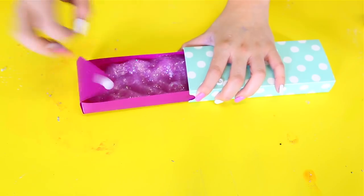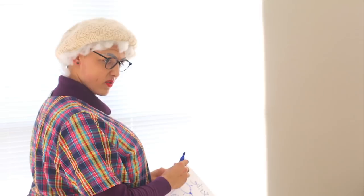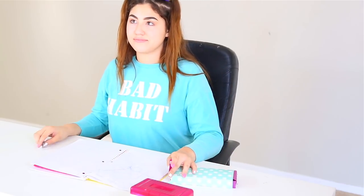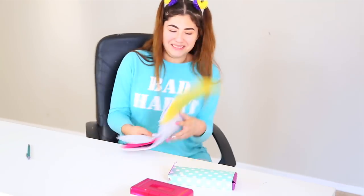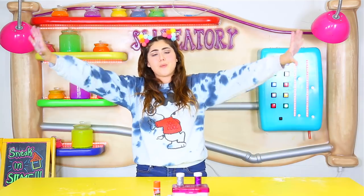Alright guys, for the last class of the day we're going to learn how to eat a pencil, so get out your pencils. This is a pencil — it's got an eraser on this side and a point on the other. Is that how you eat it? You figure that out. The class is dismissed, get out of here. Is this slime? Okay bye, I really hope this helped you guys and that is it. I love you so much and I really hope I see you guys next time. Bye!